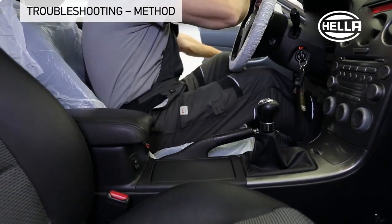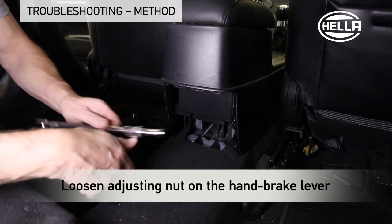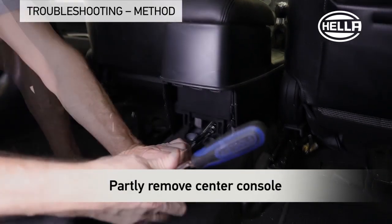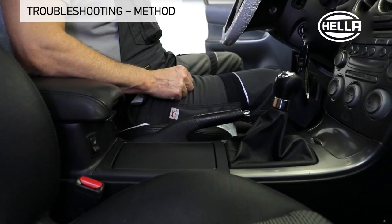The handbrake cable is slackened for further fault diagnosis. To do so, the adjusting nut on the handbrake lever has to be loosened. Depending on the vehicle model, a portion of the center console has to be removed to do so.